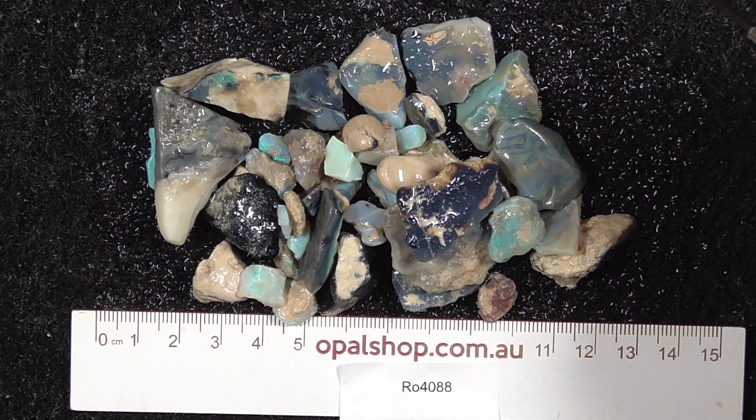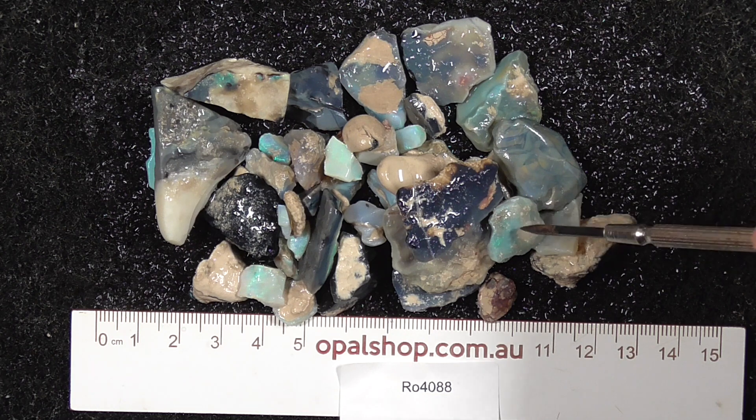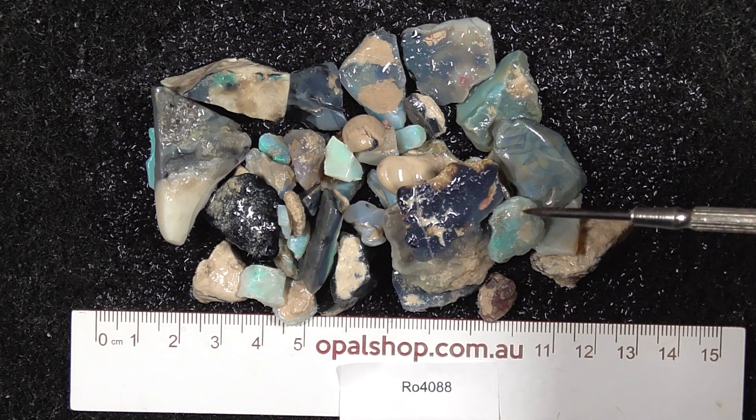G'day. Here's a small parcel of low-grade seam opal from Lightning Ridge. It's basically practice material, not a lot of colour in it. The ruler is in millimetres, and the material is being wetted.